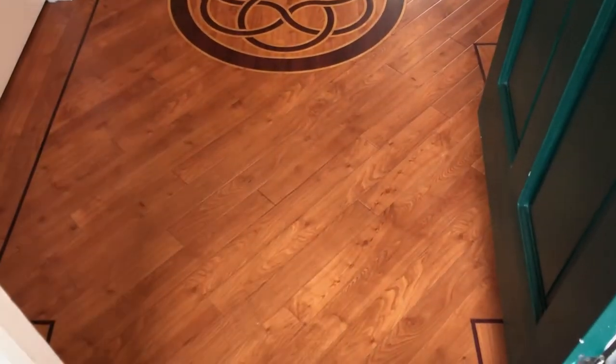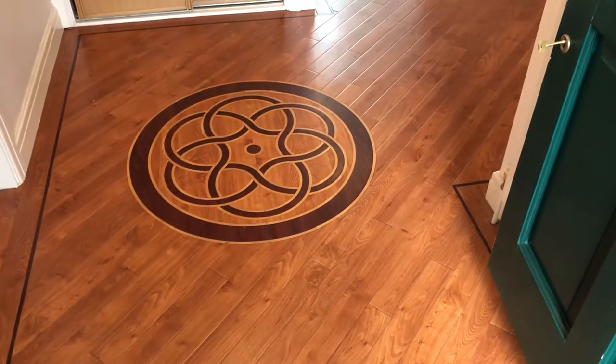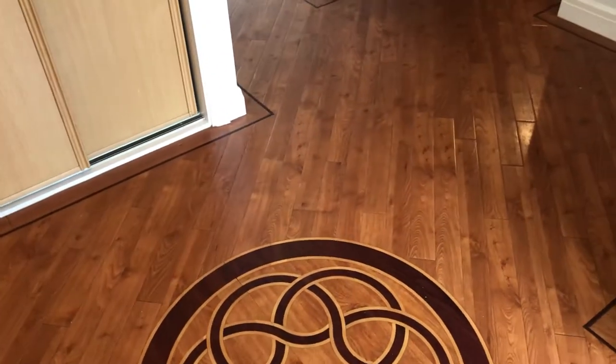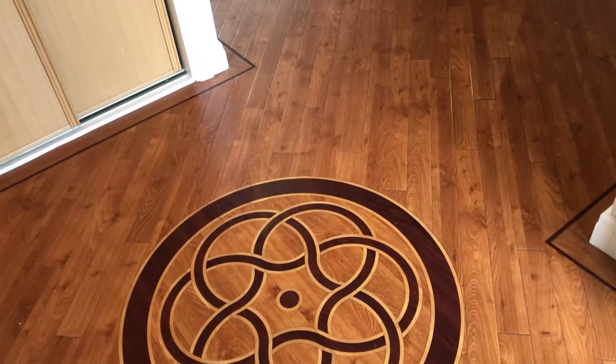Hi folks, Russ here from ProSteam UK. What you are looking at is a well-used Karndean floor in this property, and what we're going to do is deep clean it and reseal it using Dr. Schutz's PU anti-colour. So we're going to have a quick walk through and have a look at the floor before we start.